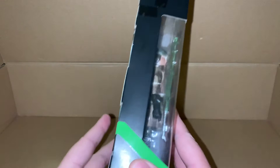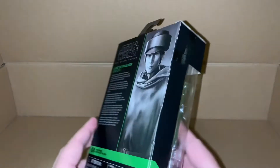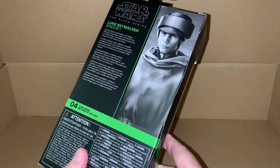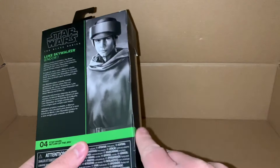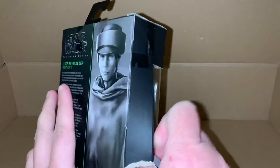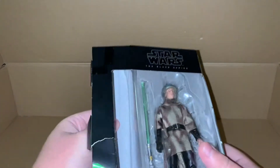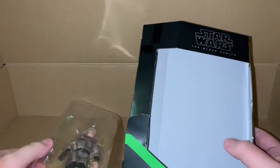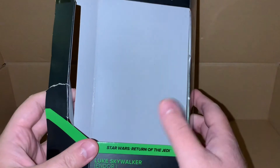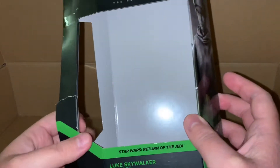I think we can just open this up — I've already cut the tapes. Unfortunately we have the dull gray background behind the figure, so that's still slightly disappointing.